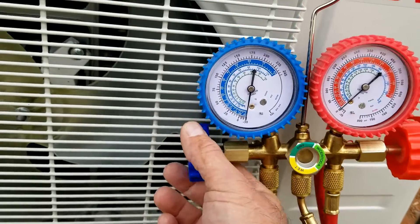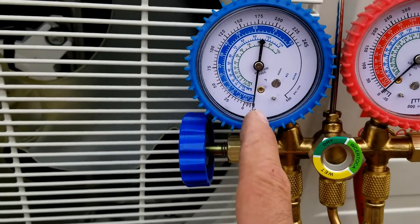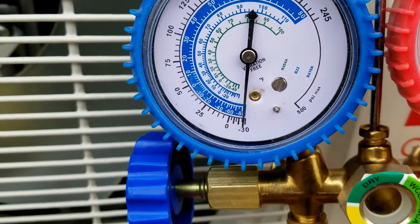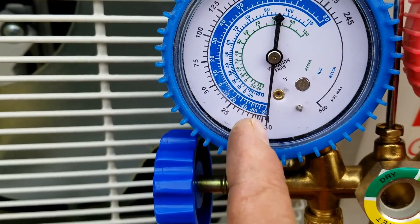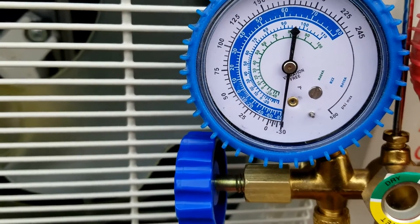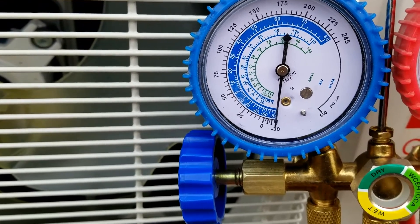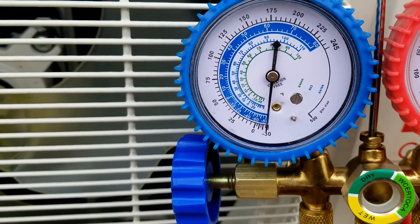Now all we're doing is reading the pressure that's in that line set. What you want to do is see if this loses any pressure. Right now it's down in the negative territory, right down around negative 30. If it starts to move back up towards zero where it was when we started, then you know you've got a leak and you've got to fix it. You can even leave it like this overnight and come back to see if that gauge has moved up at all.